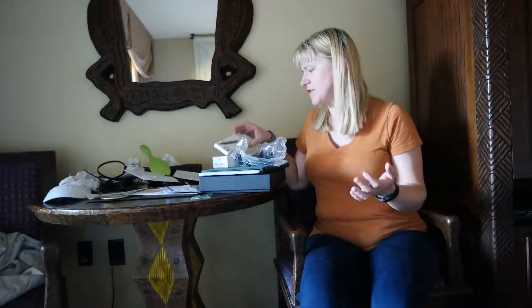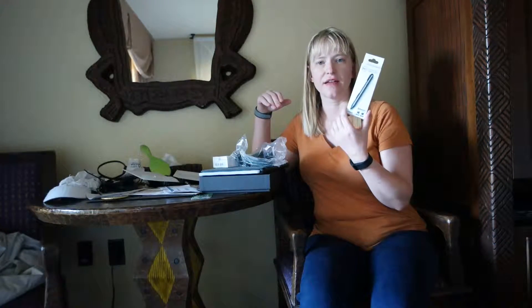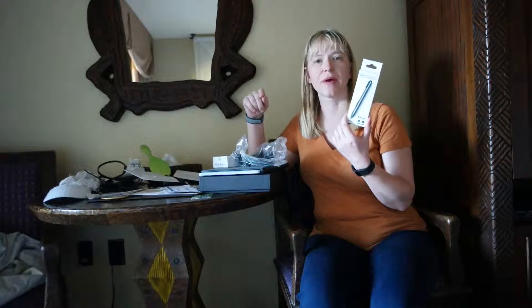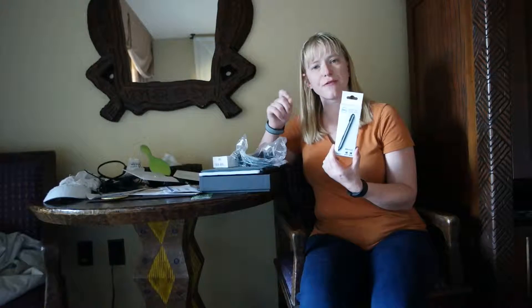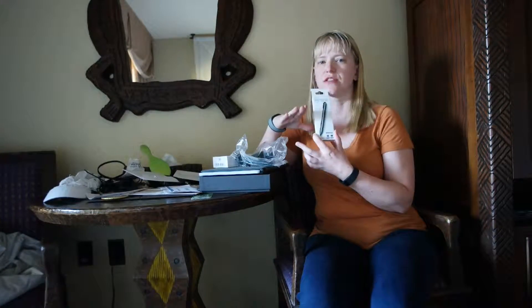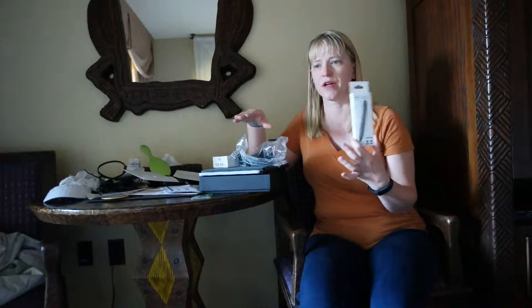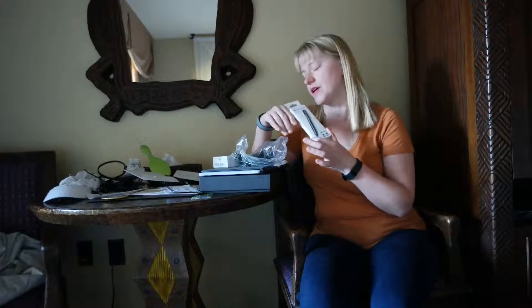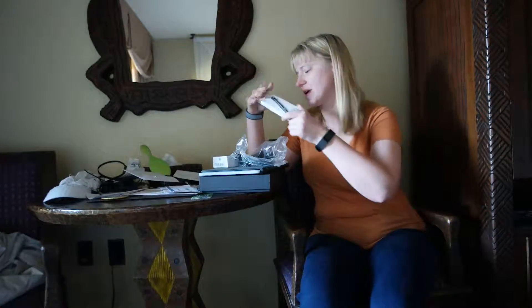Along with the computer, they also sent me an active pen. I have to say, having a tablet, I love having a pen, especially being a blogger and having to fill out forms all the time. I can do a digital signature really easily. It saves me so much time. I don't have to worry about printers going upstairs or downstairs. So I'm really excited to have the pen.